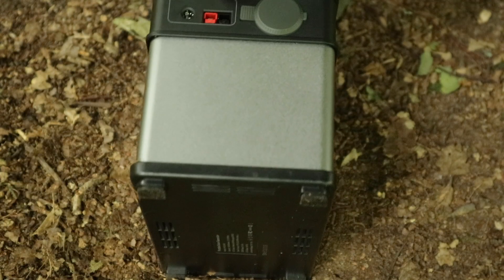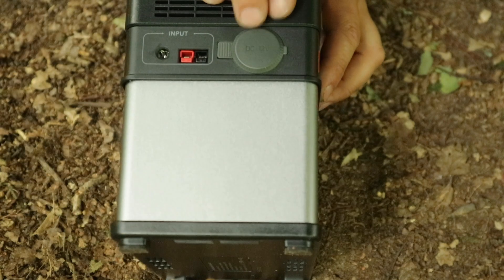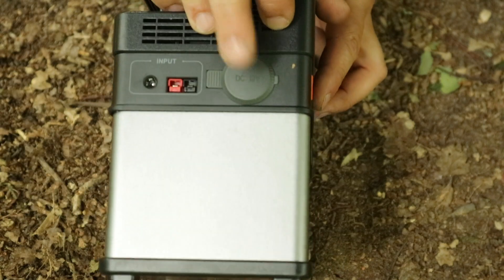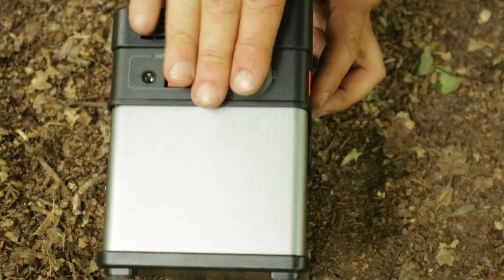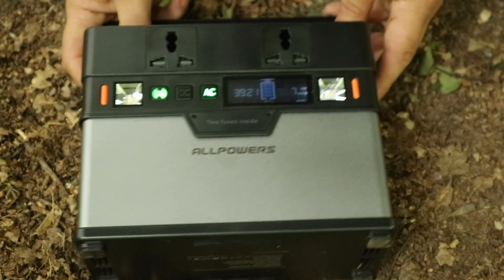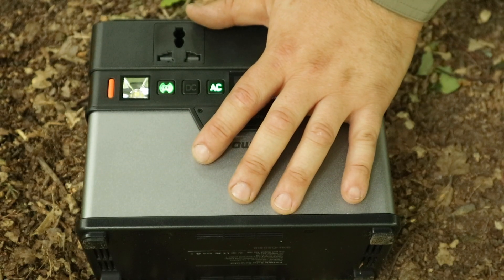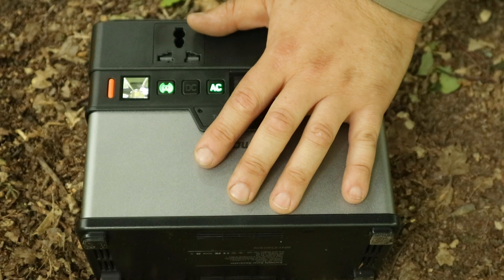Coming back to the 12-volt car charger socket — you can charge this from the car with the right adapter. The output isn't continuous though, which may affect some use cases, but it'll work for most things. Make sure it is a 12-volt source and not a 24-volt one, which you can find in some cars and lorries.